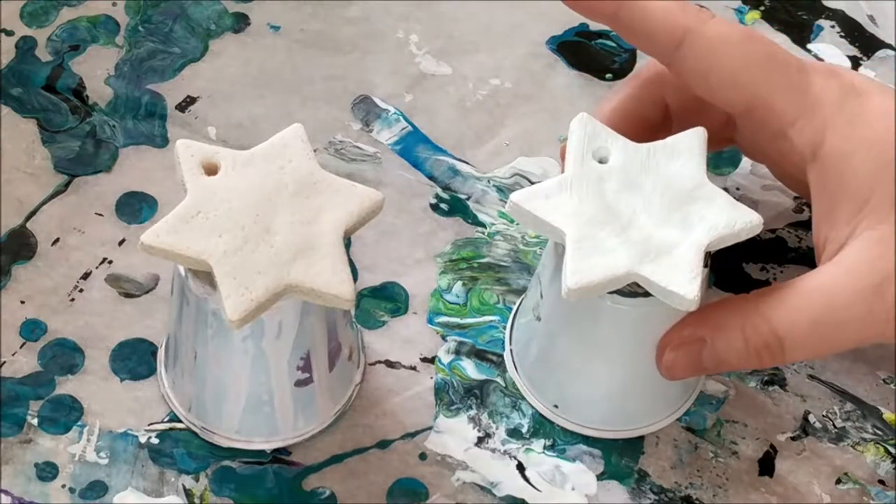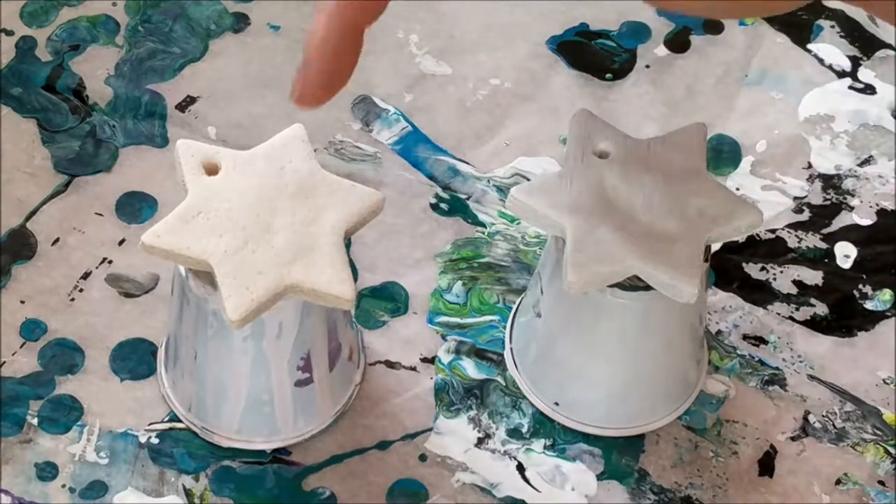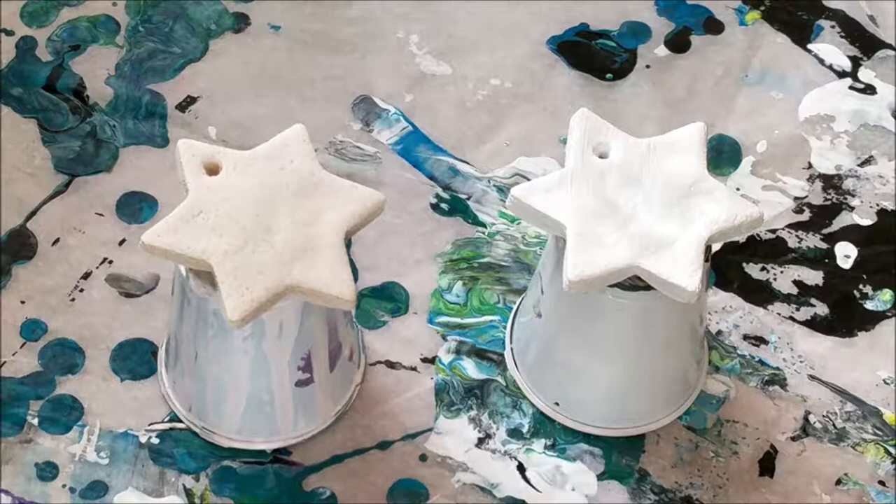This one has white gesso on it, on the top and the sides, and this one has nothing to prep it. So we're going to try pouring on both, pretty much the same colors on both if I can, and then see which one turns out better or see if it makes any difference.